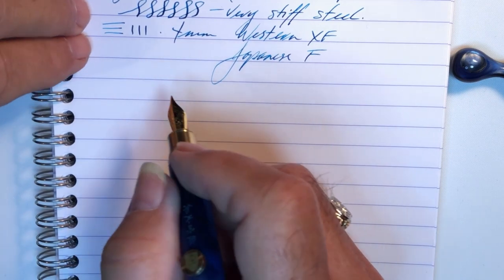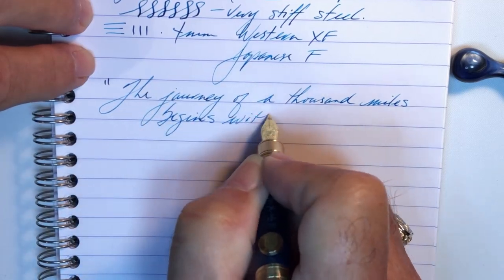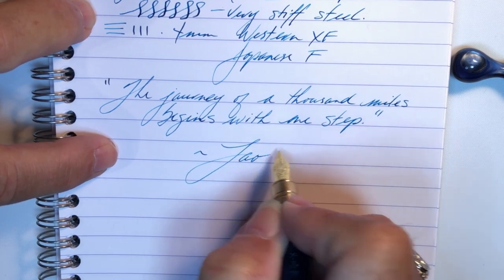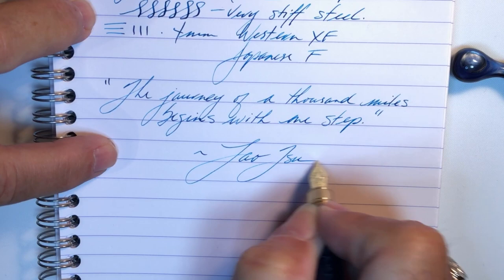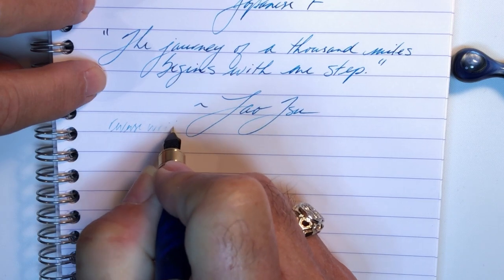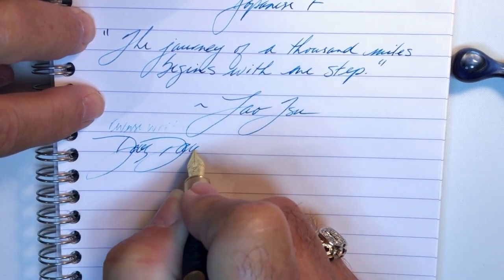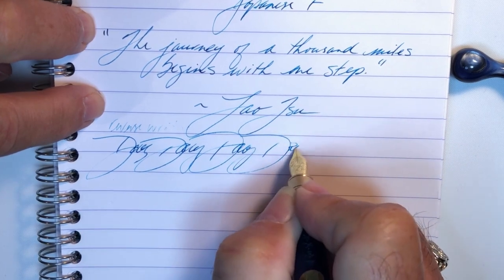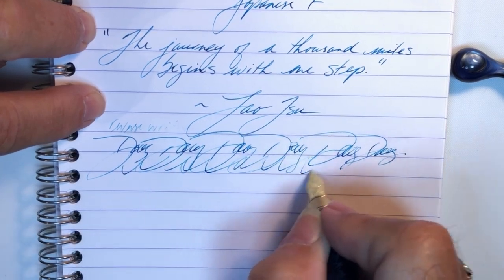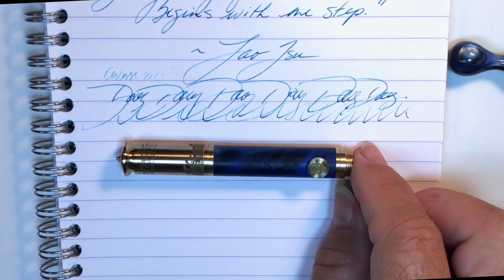And for our quote, and for some reverse writing — it runs out pretty quickly. And some quick writing — you can see it's having a little bit of difficulty keeping up. So what do I like and what do I not like about this fountain pen?